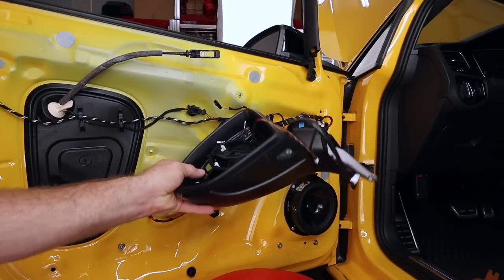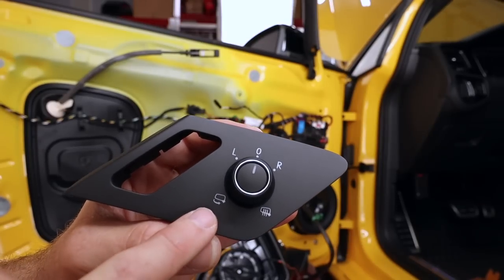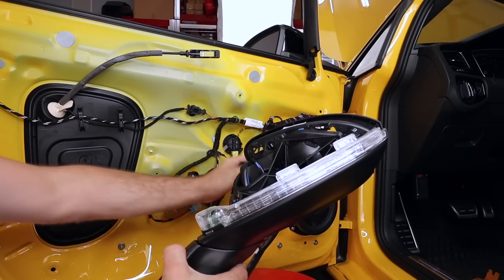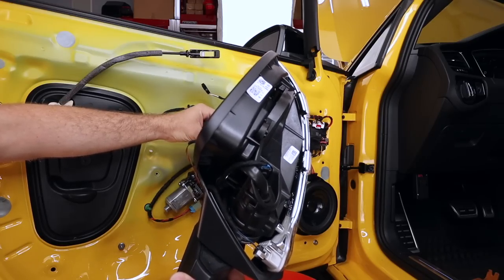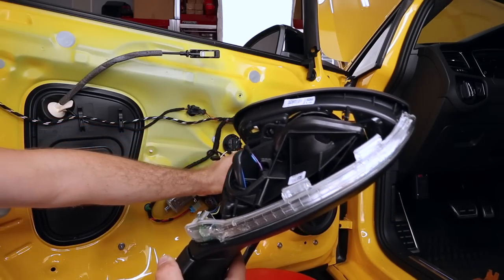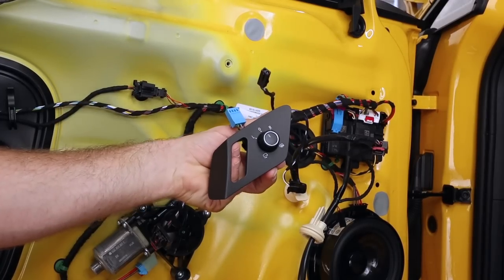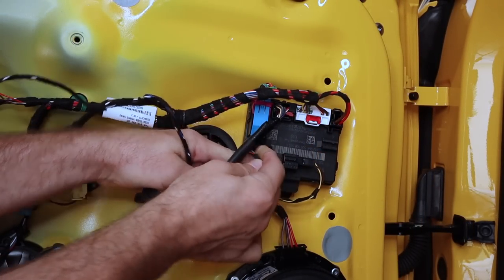We went ahead and coded the mirrors to fold in. To test them, we plug in the new mirror switch that has the fold-up option — we don't need the door panel on — just plug it in, hold it, and rotate the knob. It works! Outstanding. We know the coding is good on the driver's side. I'll check the passenger side, then go ahead and install the mirror, swap over the cap and glass, plug everything in, clear all faults, and install the new switch in the door panel.